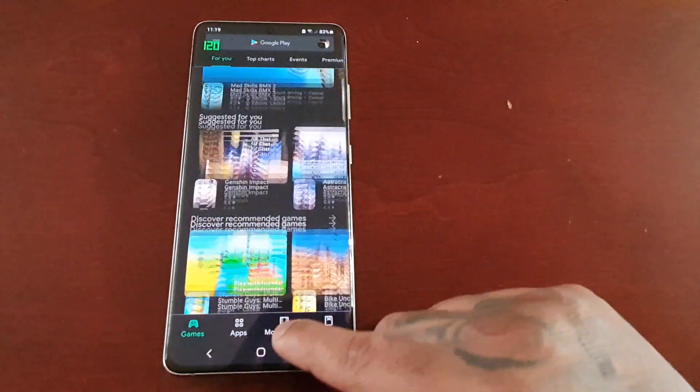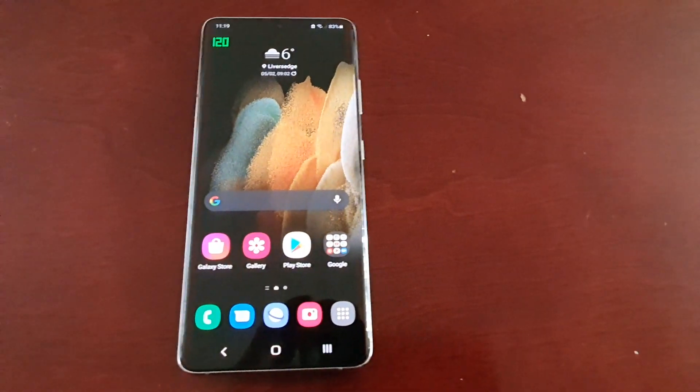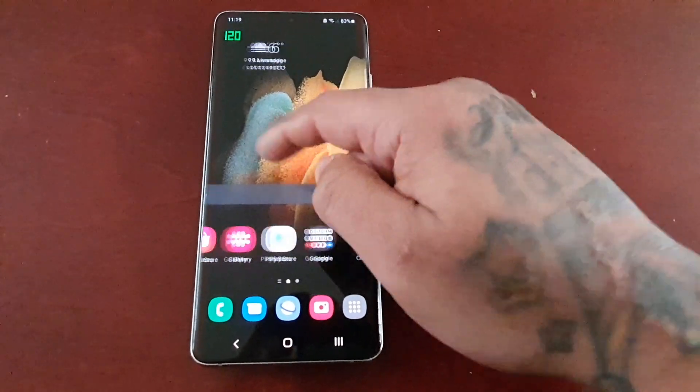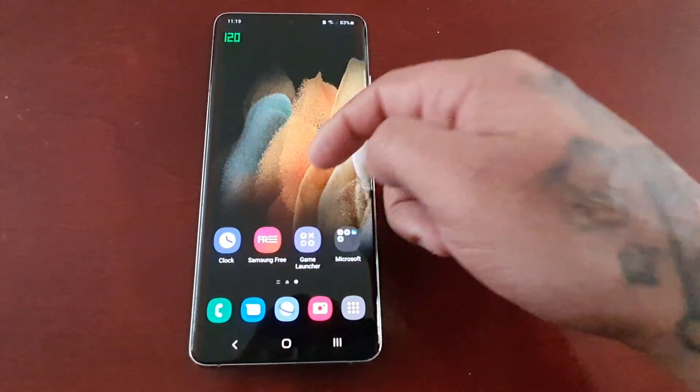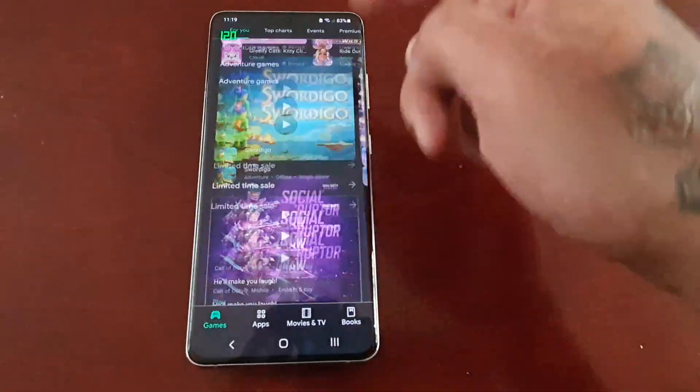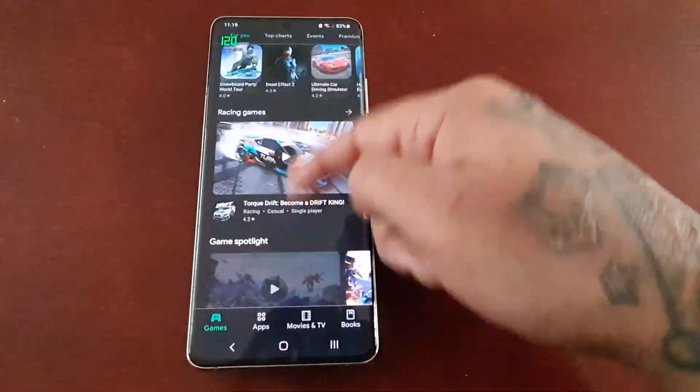Solid 120Hz as you can see. Let me just show you some scrolling — it's still nice and smooth.